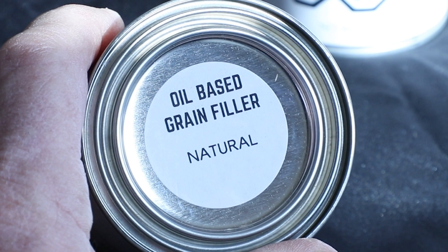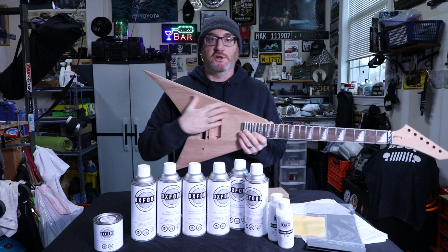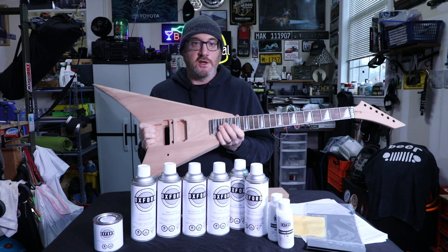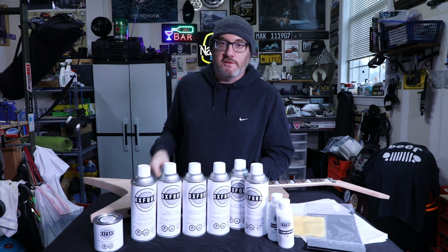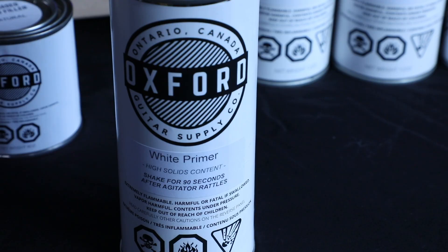Grain fill is going to be the first part in this series and they say it's one of the most important parts because you're laying a foundation and filling in all the pores of the guitar. You can't see those pores, but it's a must. Step one: the grain fill.